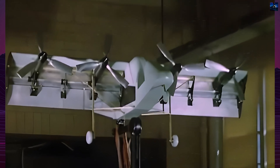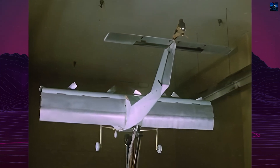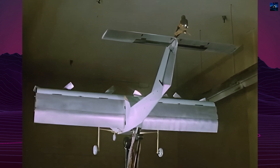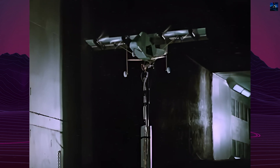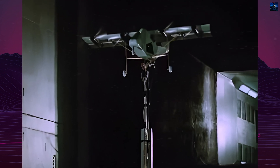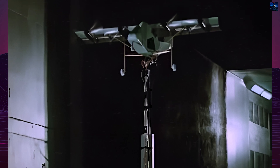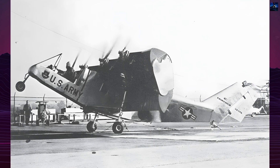The VZ-5 was an all-metal high-wing monoplane with a fixed tricycle undercarriage. Its unique design featured a rear-mounted General Electric turboshaft engine driving four propellers, two on each wing, and two small four-bladed tail rotors for control. The wing had conventional trailing edge flaps and ailerons with a section that could deflect to act as a full-span flap for vertical takeoff.